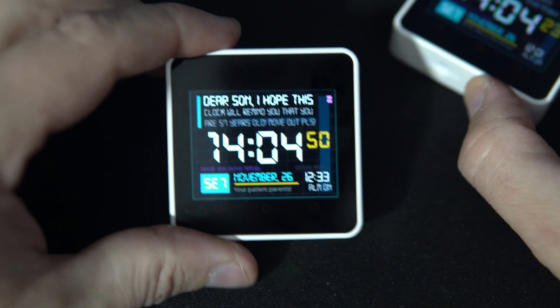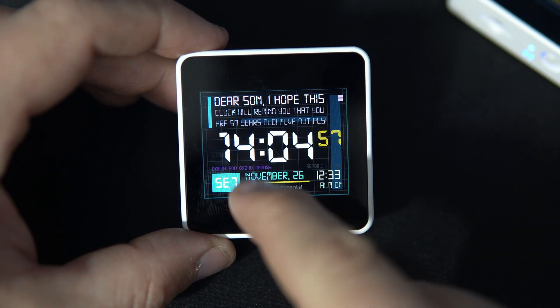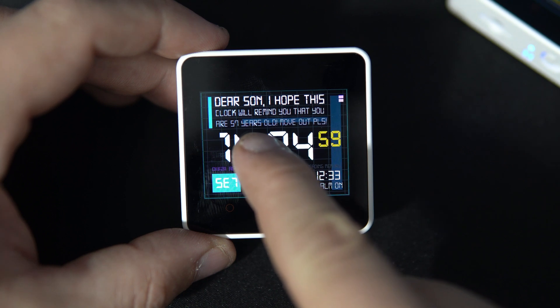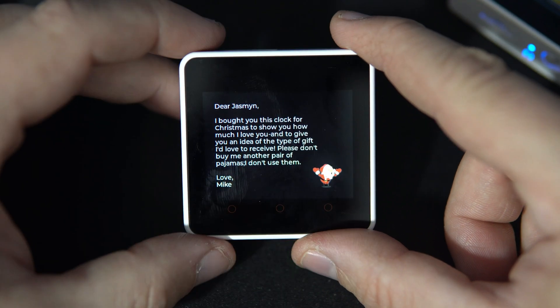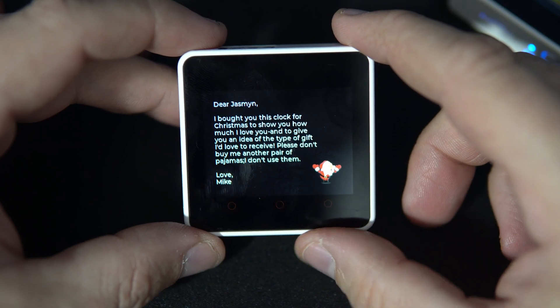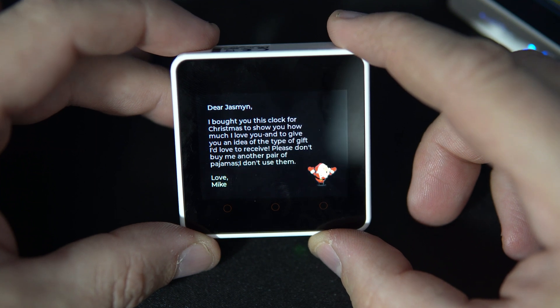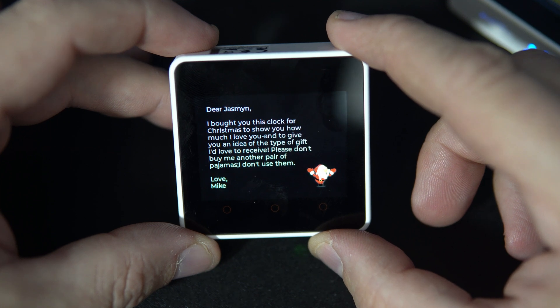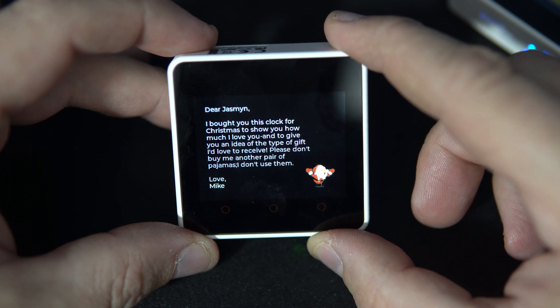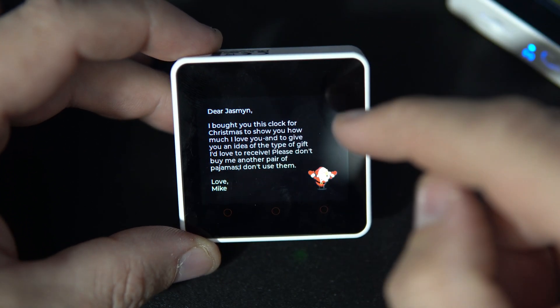And if this is not enough text, you can always touch the display here in the middle and you will see this hidden screen where you can put more text. Dear Jasmine, I bought you this clock for Christmas to show you how much I love you and to give you an idea of the type of gift I'd love to receive. Please don't buy me another pair of pajamas. I don't use them. Love Mike. Okay, this is a classic example of how to sleep outside.